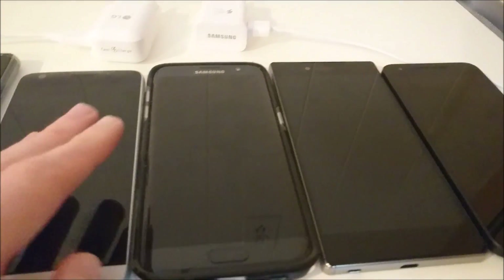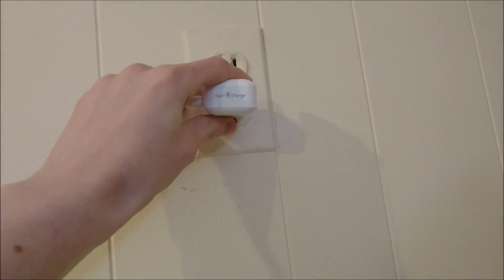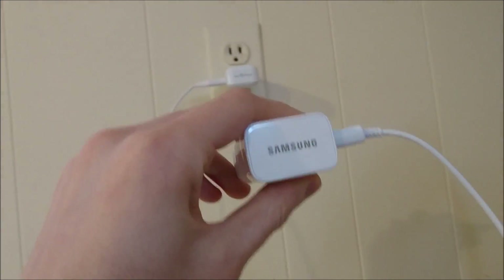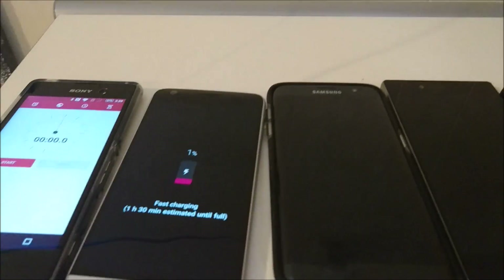All of these are on zero battery right now. I'm going to start with the LG G5 — it has a 2800mAh capacity battery and USB Type-C. It is also quick charge 3.0 compatible. And then the Samsung Galaxy S7 Edge has a much larger battery at 3600mAh.